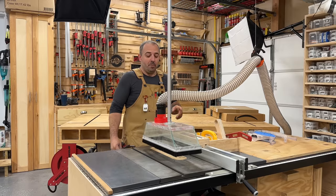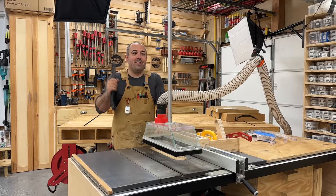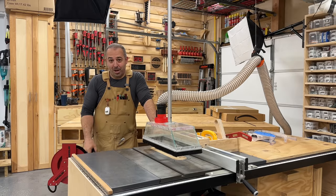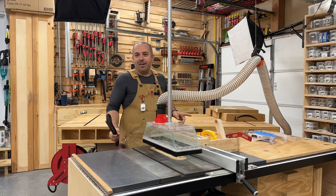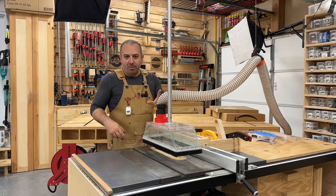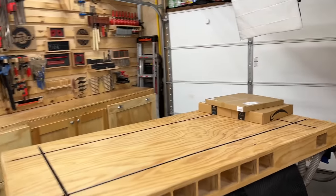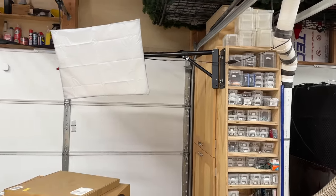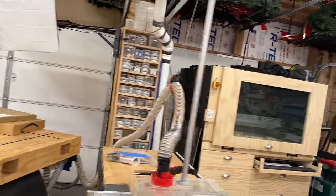It keeps everything more confined — the table has a film afterwards but at least it's in a contained area, which is better for my health. Still should be wearing a respirator, but it has some functional use. My problem is I can't bring myself to spend $600 on an aftermarket overhead system for a saw that cost $600. I'll build something. I'm thinking about using a hinge-arm system similar to my filming light arm — tubular metal on a hinge — and I'll keep working on that.